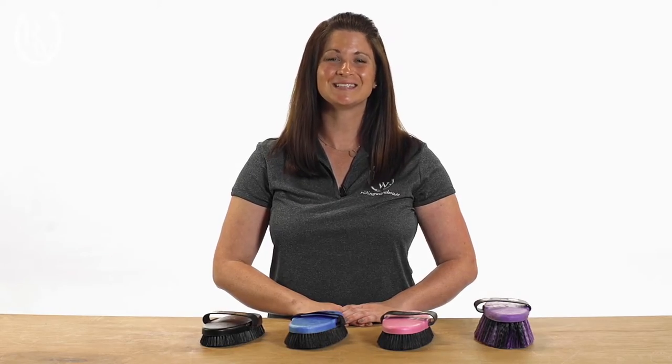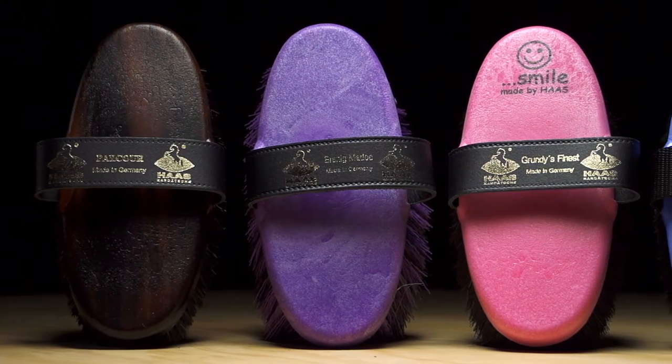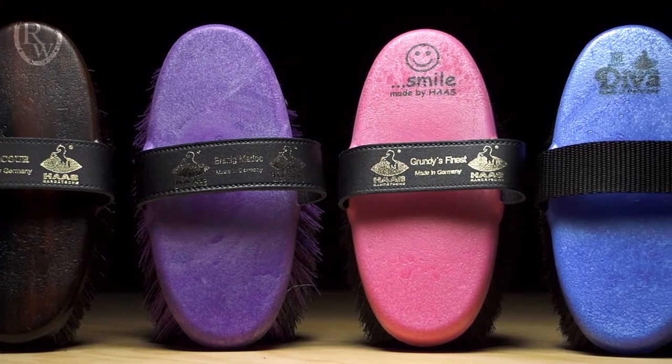Hi, I'm Katie from Riding Warehouse, and today I'm going to talk to you about the Haas Brush Collection. Their 98-year-old precision manufacturing process has attributed to their longevity, comfort, water and sweat resistance, hygienic properties, and to top it off, they are washable.